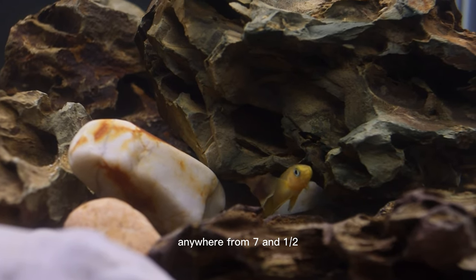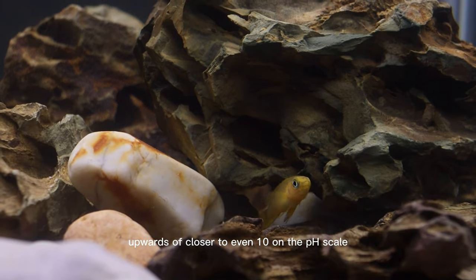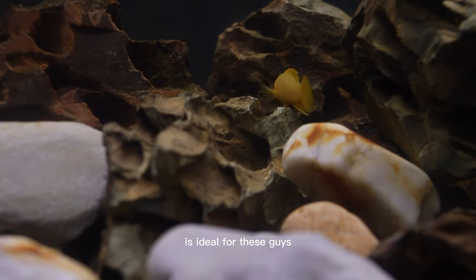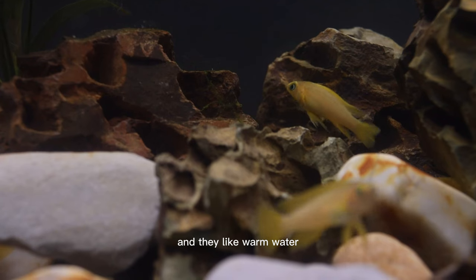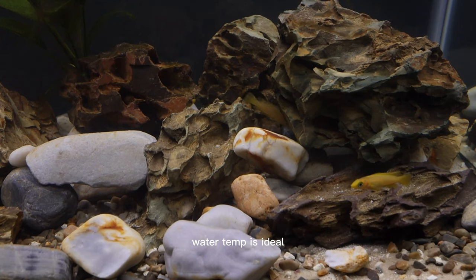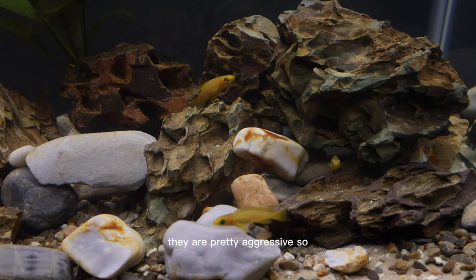Anywhere from seven and a half upwards of closer to even 10 on the pH scale is ideal for these guys. And they like warm water, so they do best with a heater — 75 to 82 degrees water temp is ideal. And like I said, they are pretty aggressive.